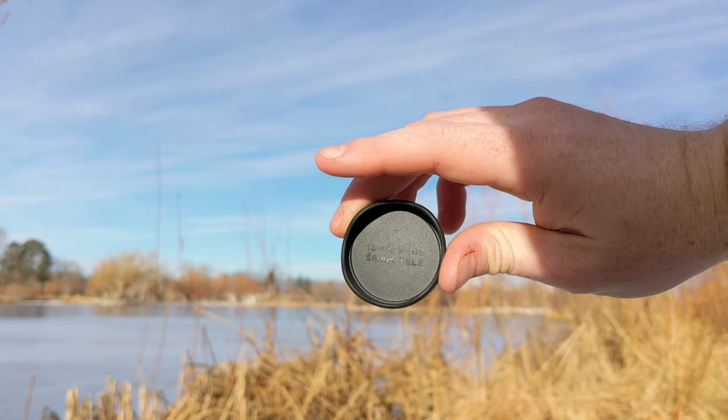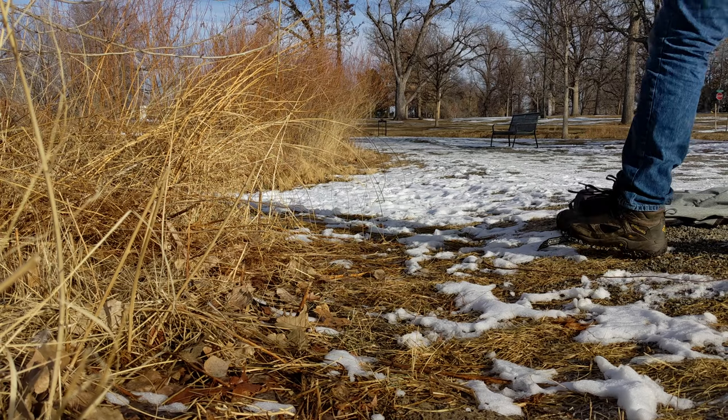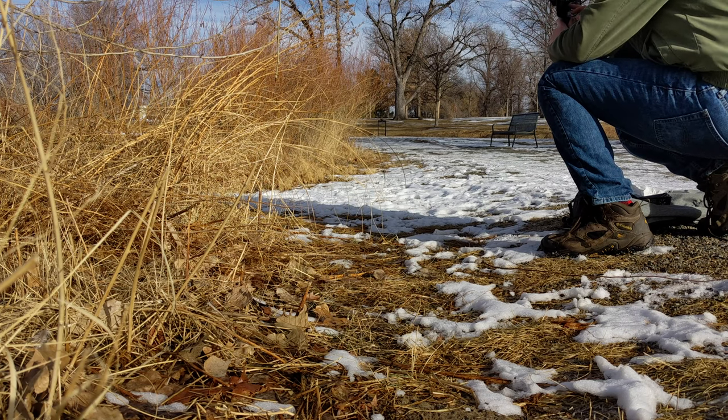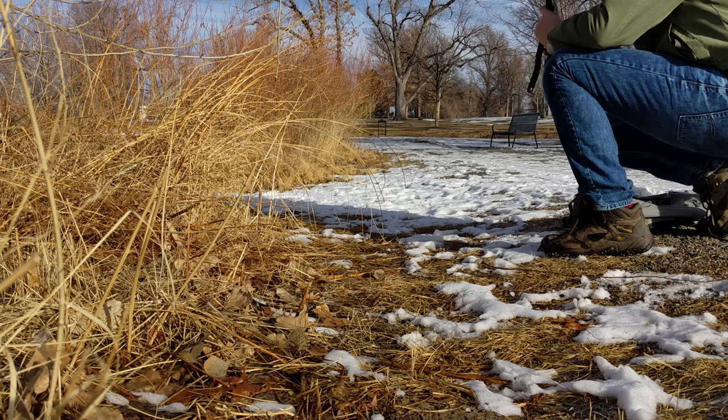As an additional way to show off what these Moment lenses can bring to your content, I'll show you some B-roll filmed on the native camera, then some B-roll filmed with the tele lens, and we'll have a combination bit of B-roll including footage from the native camera lenses, the Moment 58mm tele, and the Moment 18mm wide lens.